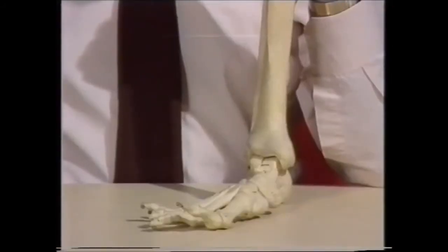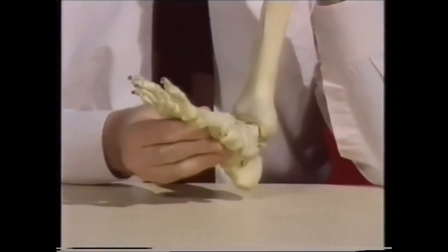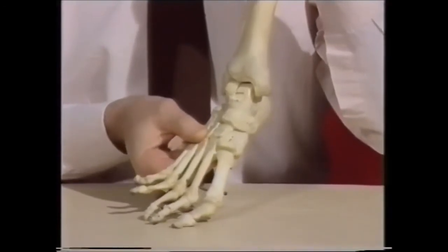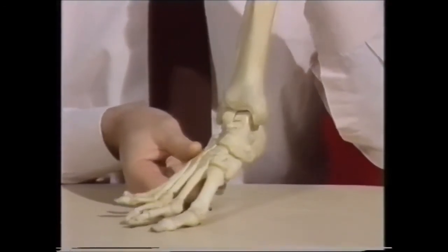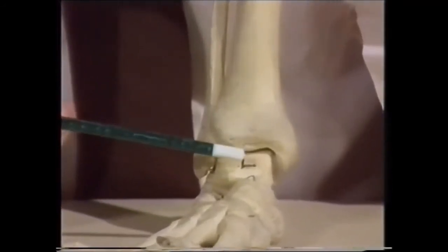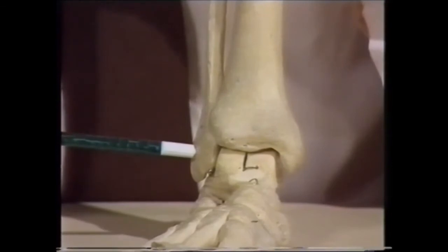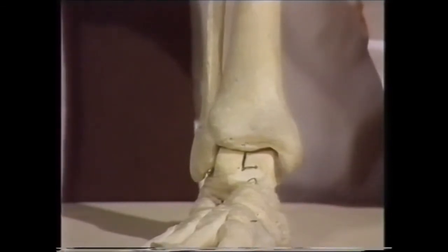We'll now look at a skeleton to see the joints at which these movements take place. The up and down movement — that's dorsiflexion up and plantar flexion down — takes place at the ankle joint. The ankle is the joint between the tibia and the talus, with the lower end of the fibula on the outer side. So this is the ankle joint.